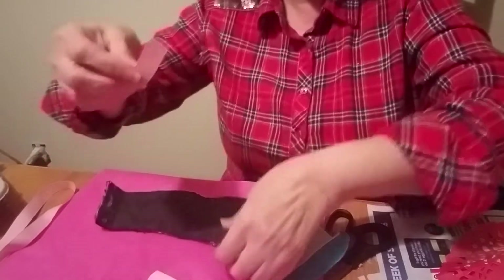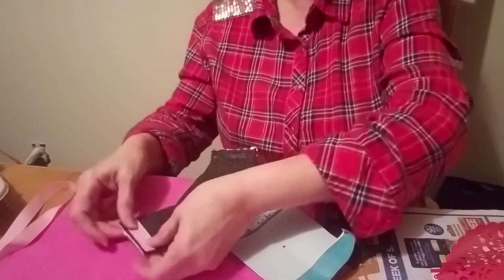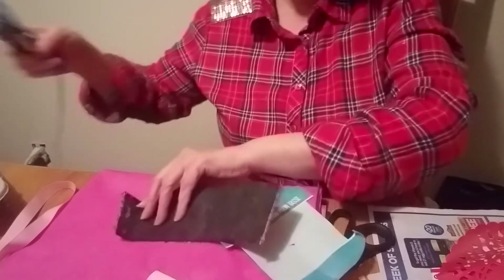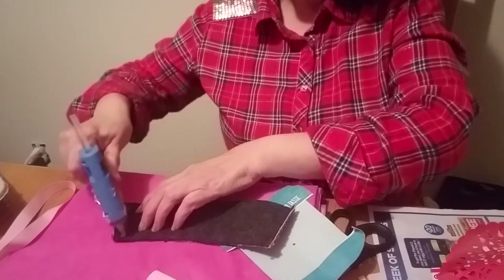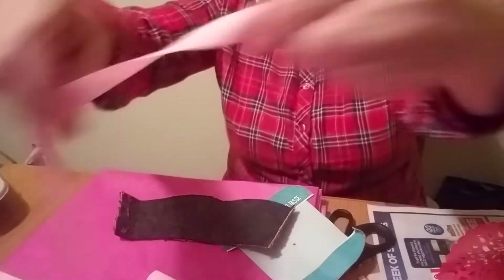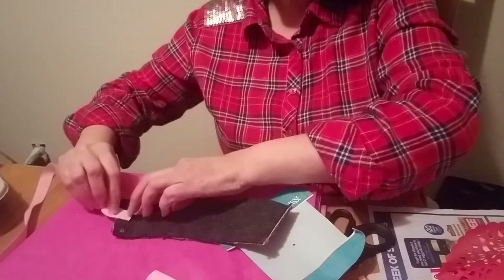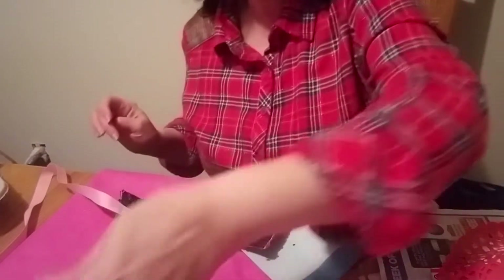I already went ahead and cut the pieces, measured them, and we're just going to glue them. I already put some glue here but had to stop the video. The first thing we're going to do is put the longer piece and glue it right in the middle — we'll see when it comes time to make the bow.